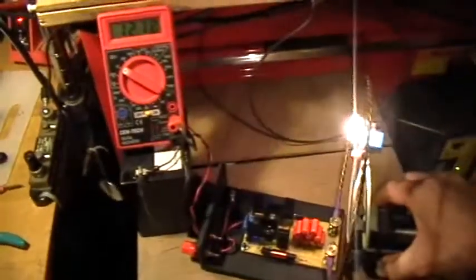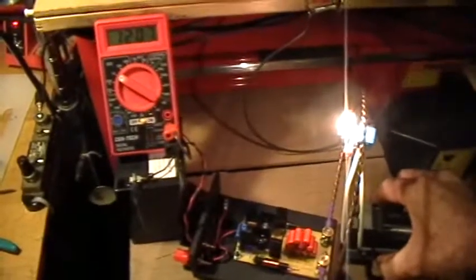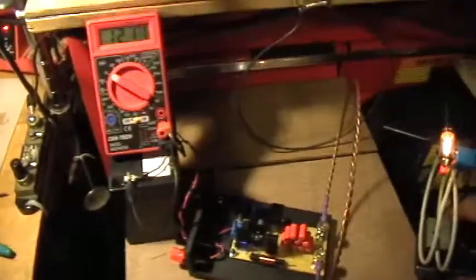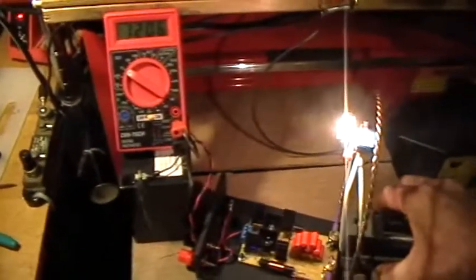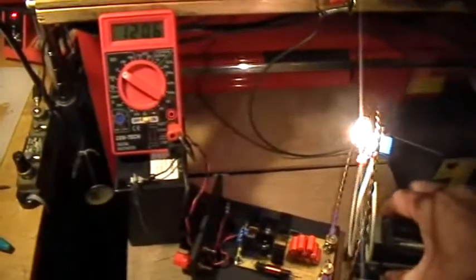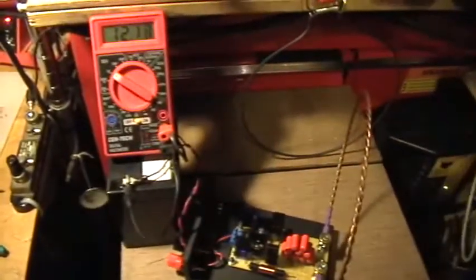Got that? If I move it closer, the battery voltage goes down, indicating a discharge. If I move it further away, the battery voltage goes up. If the battery voltage going down as I get closer indicates a discharge, what is indicated by the battery voltage going up as I get further away?